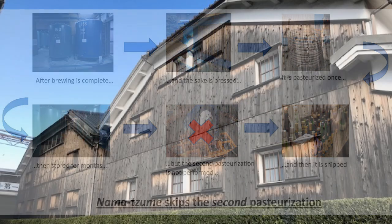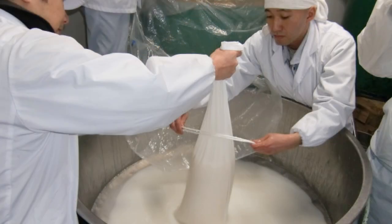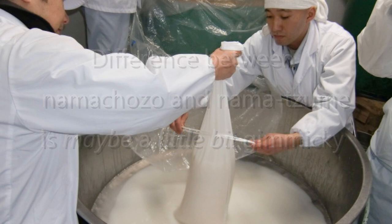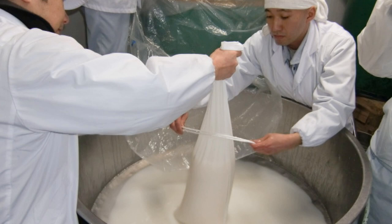In truth, the difference between skipping the first pasteurization — Nama Chozo — and skipping the second pasteurization — Namazume — is a little bit gimmicky. Doing either one will retain a little bit more youth and liveliness in the sake, and the choice of which pasteurization to omit really varies from brewer to brewer.